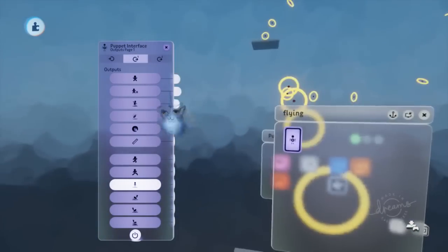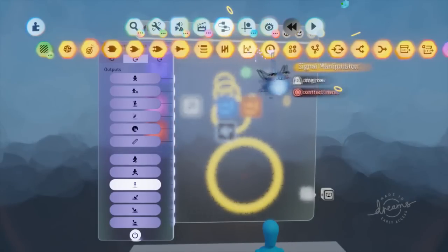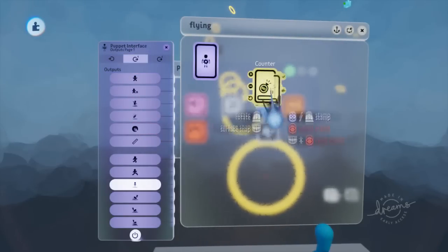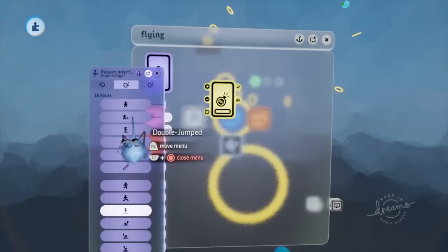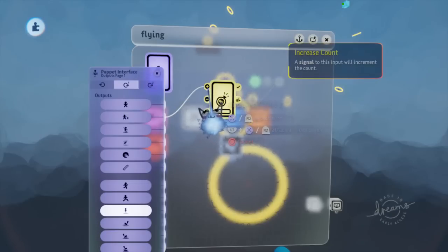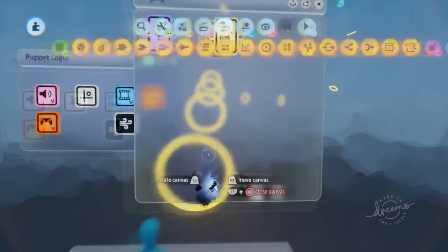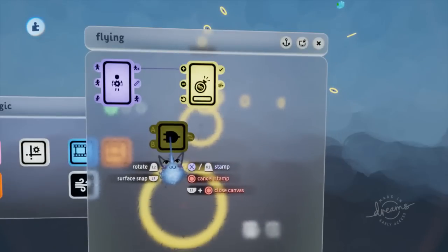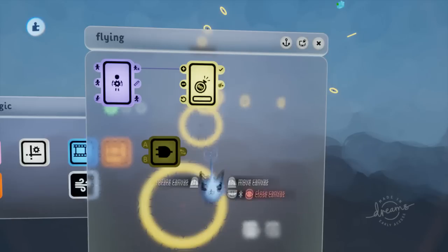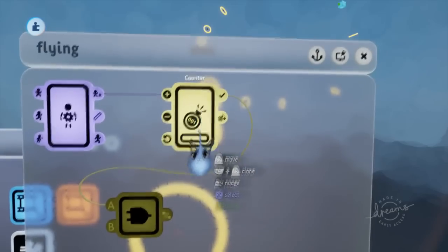So we can easily get a double jump register — when we double jump, we're going to start flying. Let's get a counter out, because we want to be able to reset it easily. We're going to get the double jump input into our counter so it increases the counter. When we press X again, we get to reset our flying. I'll get the counter full output and plug it into an AND gate, which is in the logic and processing section.